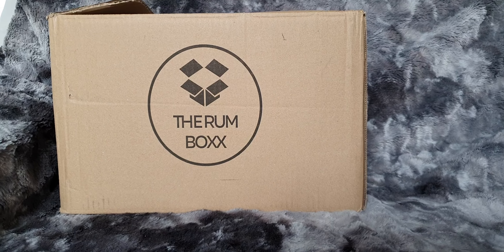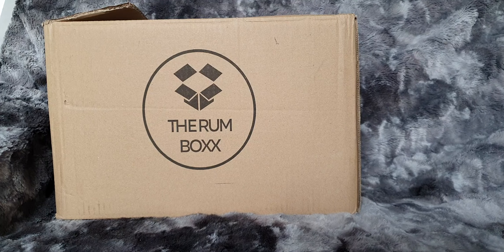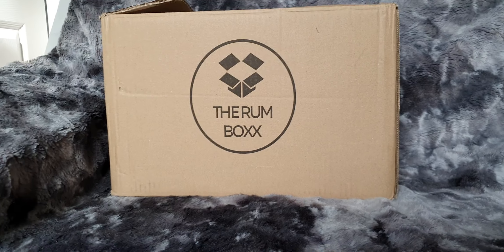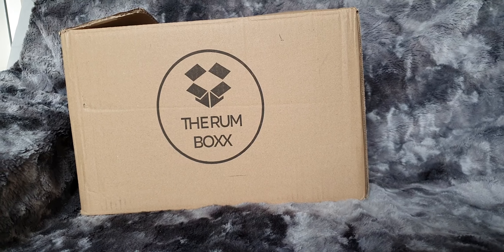Hiya and welcome to the Runbox Unboxing for April 2022. Let's delve in. This box kept giving and giving and giving — there's loads of stuff.